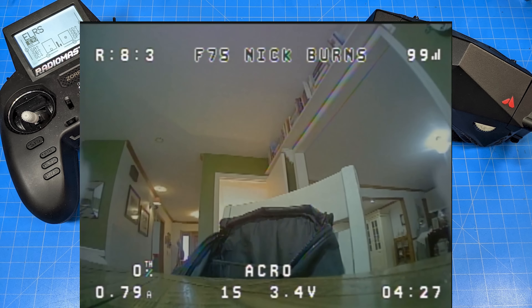That's the end of our F75 flight — four minutes and 27 seconds, and our battery is at 3.5 volts. Perfect! Let's move on to the F65.